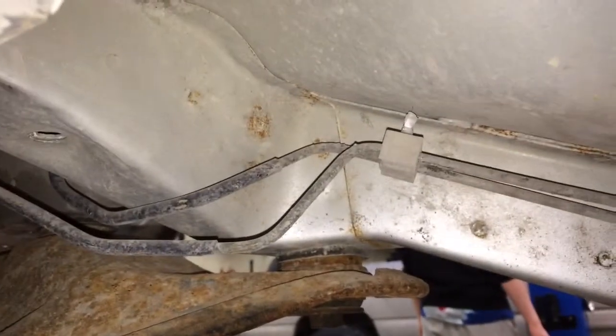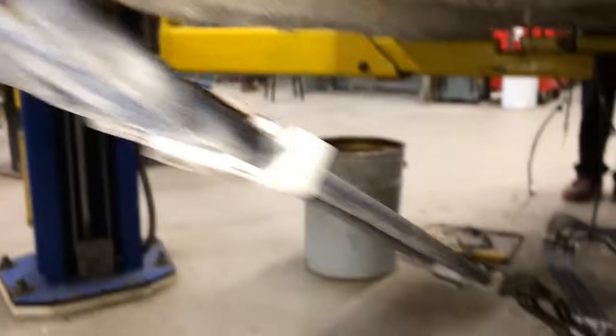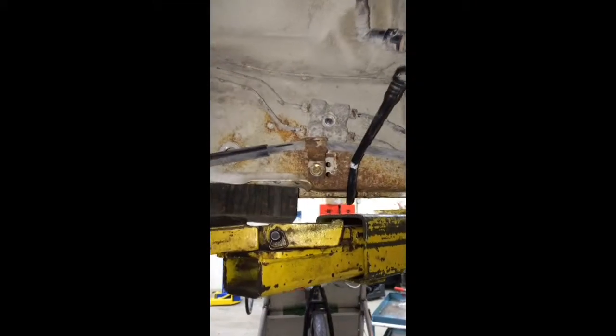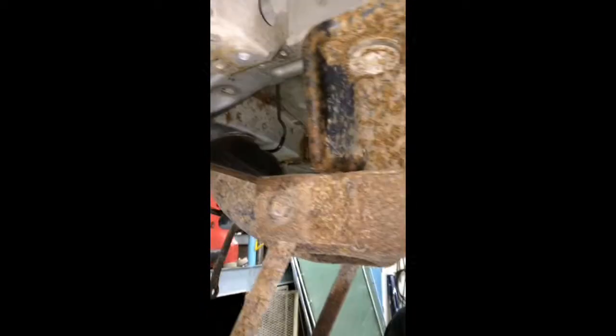We're going to be taking this off next, which is connecting these all the way down. As you can see, we've already disconnected this part. Now that we've taken this out, we'll move on to the cables over here and take it out. And now that it's disconnected, we can move on and unclip this. Now, because we've disconnected it, we can just pull it out.